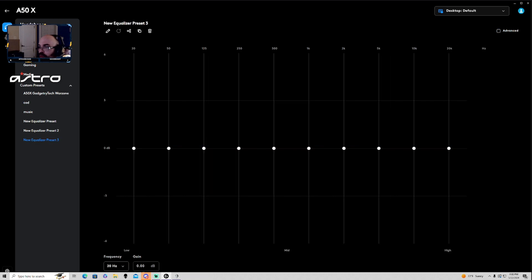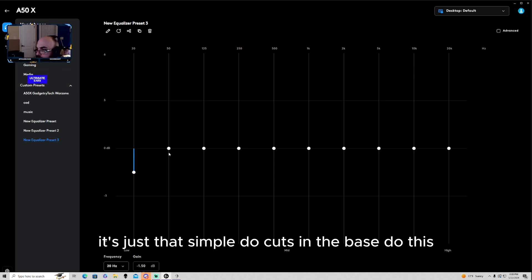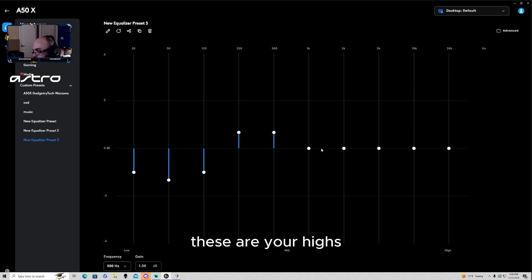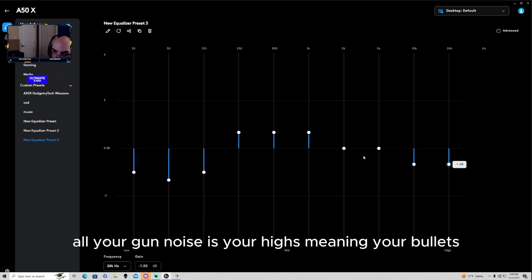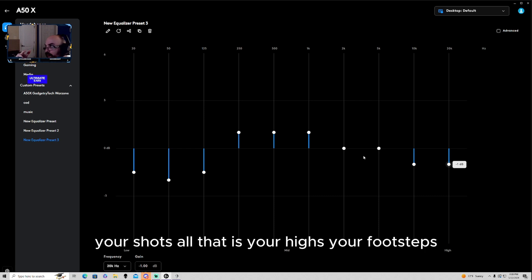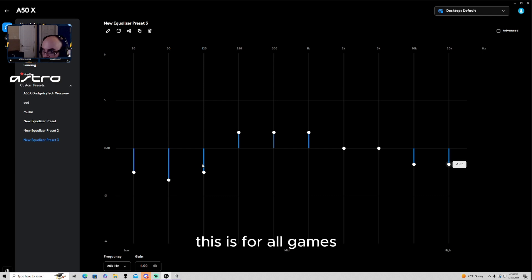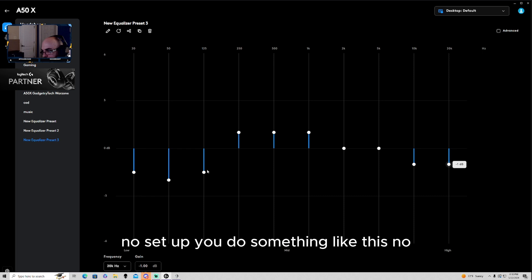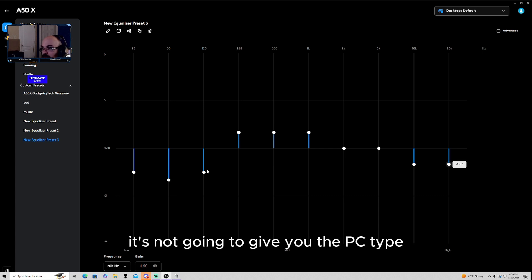Now let's create an equalizer. This is not going to give you supersonic hearing, and I'm going to keep it simple for everybody — I'll leave it on the simple form. Do cuts in the bass, raise the mids up a little. These are your mid frequencies; over here are your highs — you want to lower your highs. All your gun noise is in the highs: your bullets, your shots. Footsteps live in the mids. Explosions live in the bass.